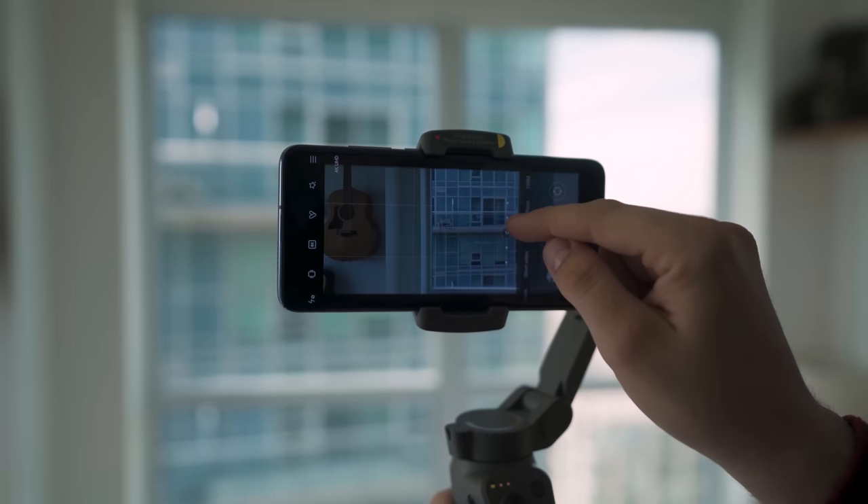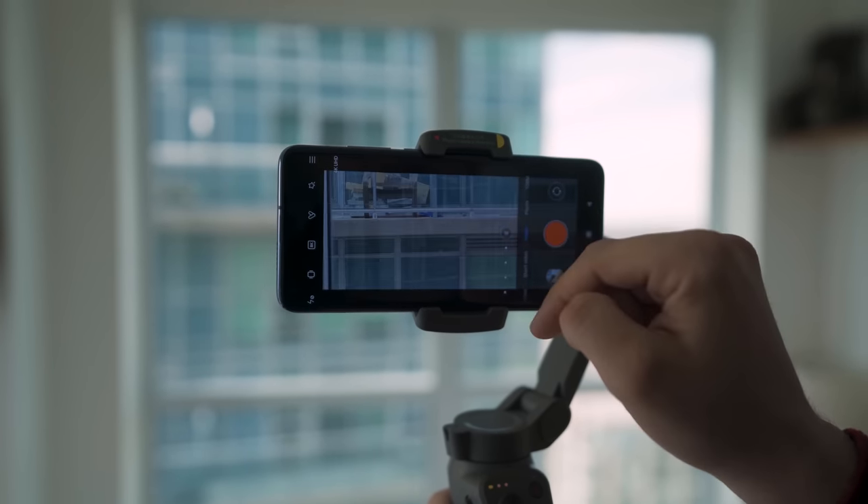What I appreciate about the Xiaomi Mi 10 is that in their camera app, they actually allow you to add those bars in while you're shooting, so you can frame properly in that aspect ratio, rather than just hoping it looks good with cinematic bars.